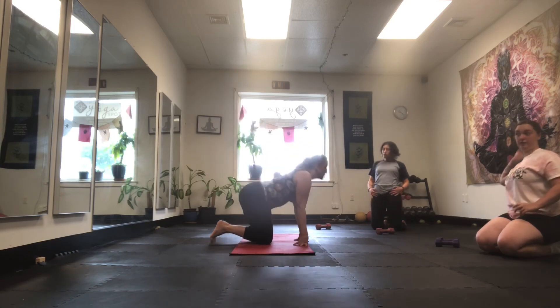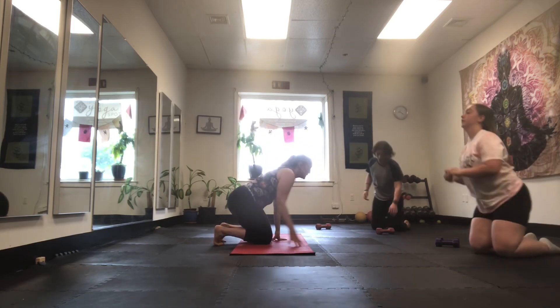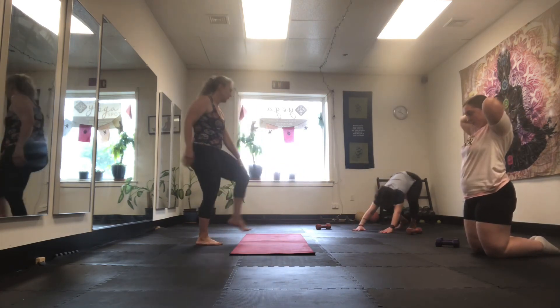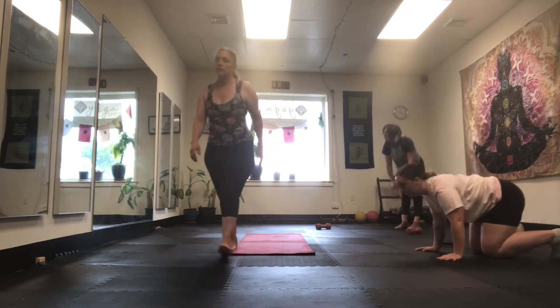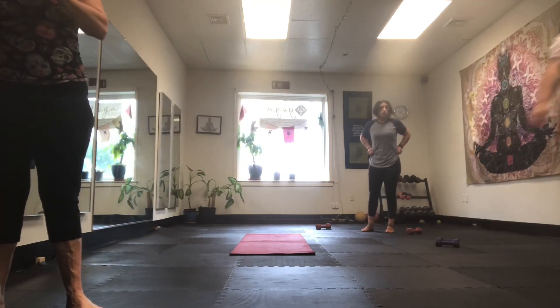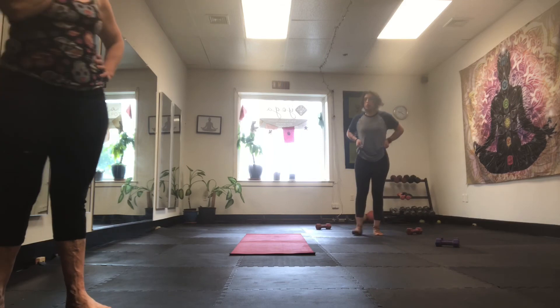Okay, ready? Go back like this, get up like this, back onto your heels, stand up. Make that your warm up — good stretch. Hip extension, hip swing, hip check.